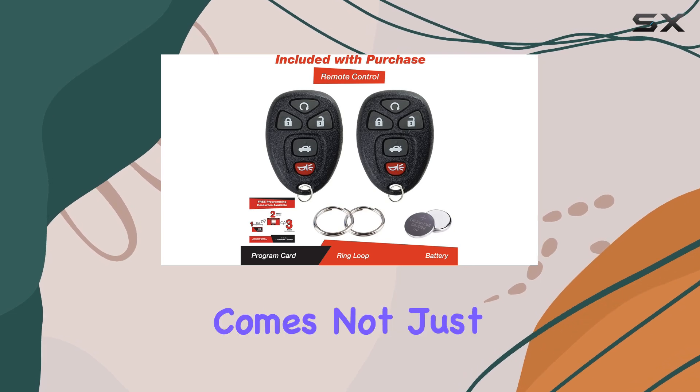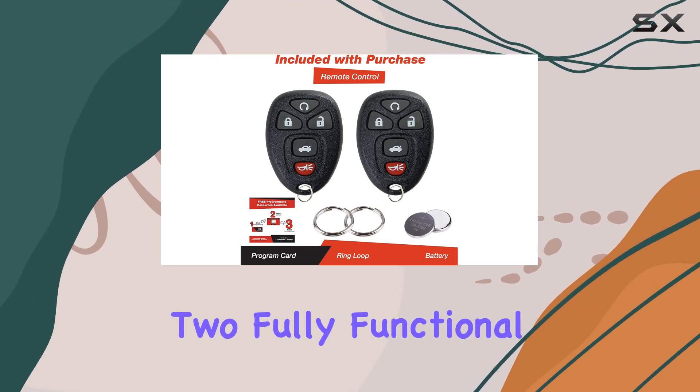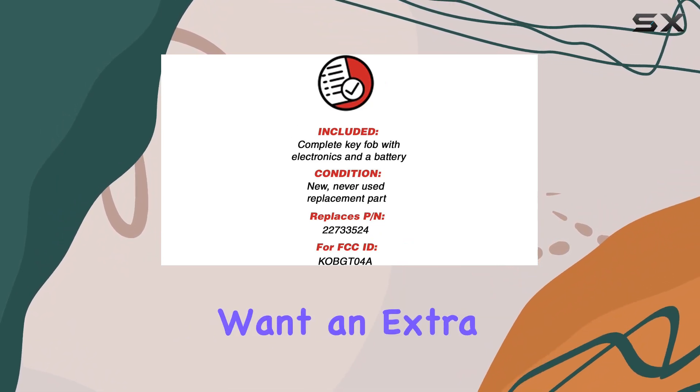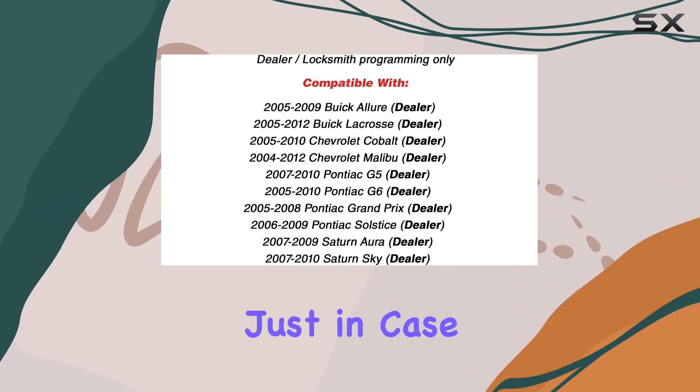This package comes not just with one, but two fully functional remotes, making it a great value — especially for those who might want an extra key or perhaps are looking to have a backup just in case.